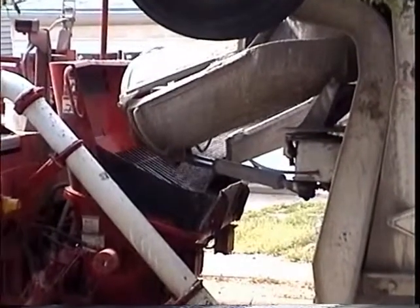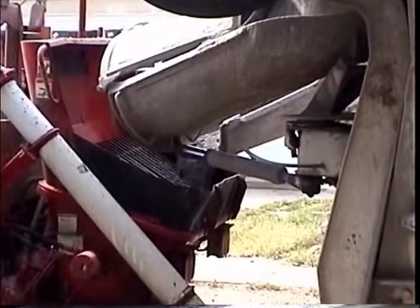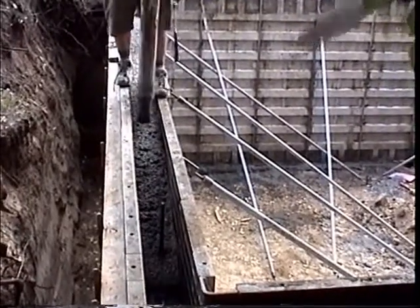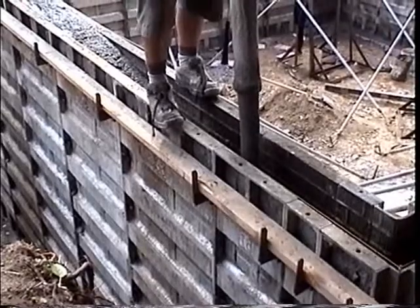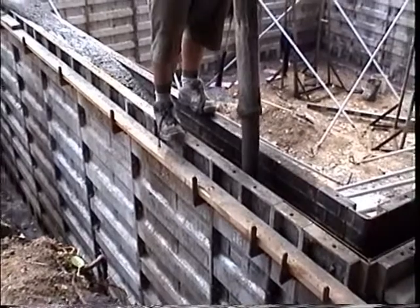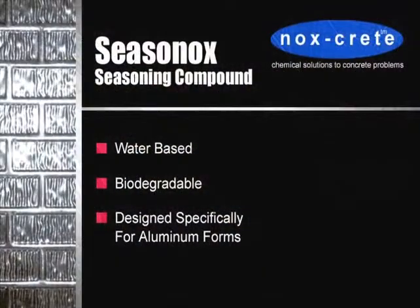Aluminum has a natural reactivity with fresh concrete. This can cause concrete buildup to stick to forms and forms to stick to walls. This reactivity can be prevented from affecting form life and producing poor results with proper seasoning. Noxcrete's Seasonox is a water-based biodegradable seasoning compound specifically designed for aluminum forms.